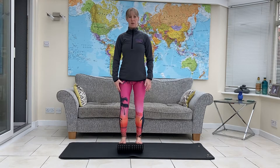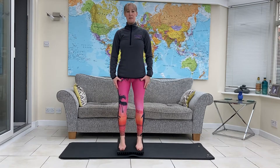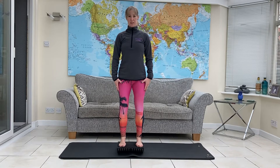Rocking through, getting some mobility into those ankles. Couple more each way. Level off in the centre.